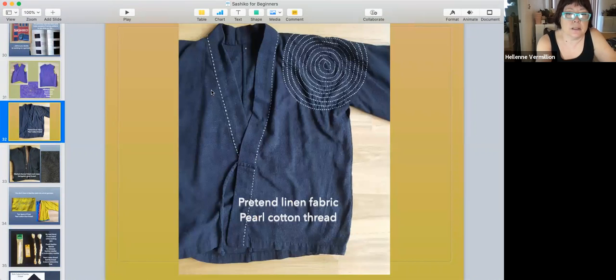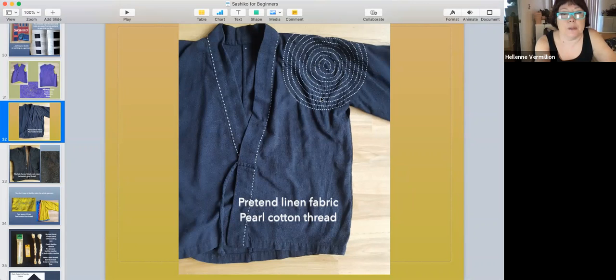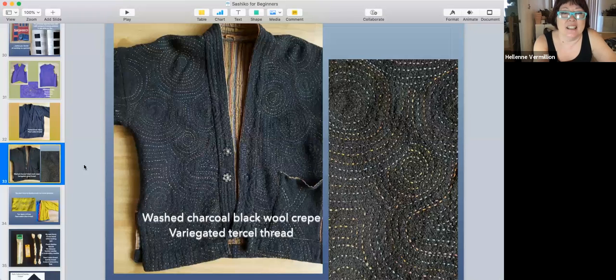Here's another studio garment — I just put stitching on the shoulder. On the back side, since this is one simple spiral, there are just a few knots. It's some cheap polyester pretend-linen fabric. A lot of people just wear old t-shirts in the clay studio, but I have to look cool. Here's another one — a wool crepe jacket with wool gauze thrown in the washer and dryer three times. I did random spiral stitches in variegated tensile thread.